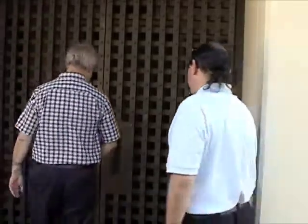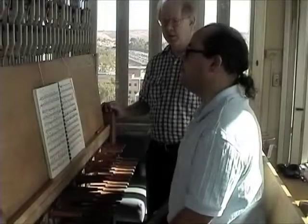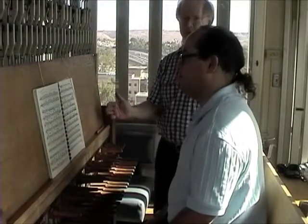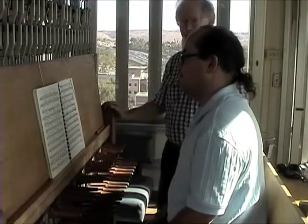Hi Gary, good to see you again. Hi David, nice to meet you. Gary, last week I asked you to practice this song on page 25 of the instruction book. How have you done?